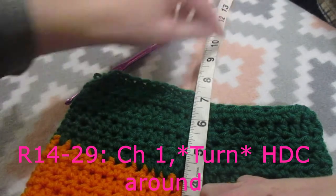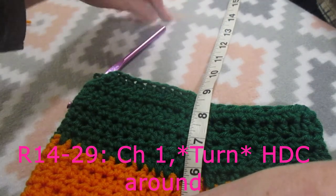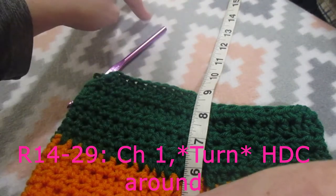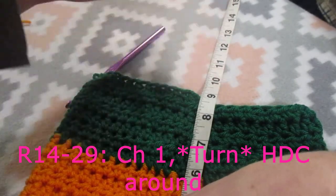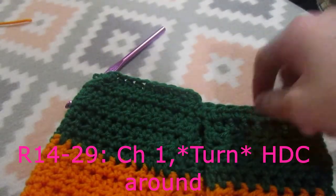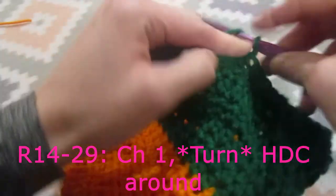At 14 inches we are going to stop there and I am going to show you how to do the dog leg holes. Every time I make a dog sweater, I don't go off rows anymore - I go off my measurement of how long it is. For the sake of this video, I definitely want you guys to know how many rows if you don't have a tape measure. In editing I will type it on the screen. Do one half double crochet into each row around, and make sure you chain one and turn your work for each row.